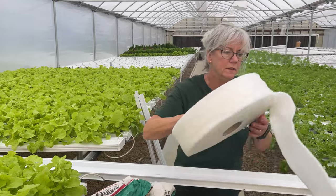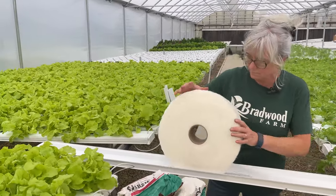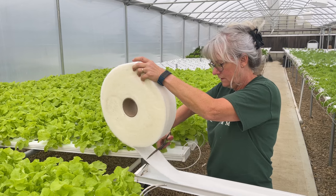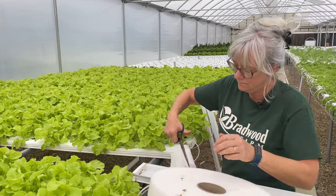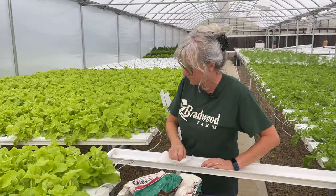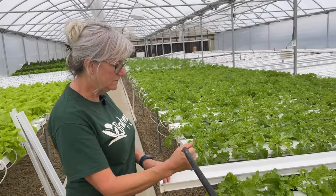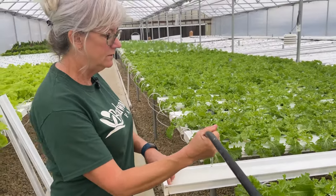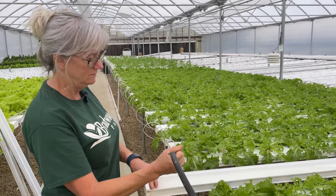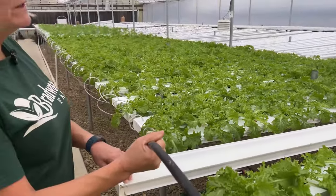So the first thing I want to do is roll out my growing medium here, my substrate, and cut it to length. Then the next thing I'm going to do is get this all wet down. So I'm getting this all wet here using my nutrient water, and when you do get the water going you're going to want to hold the substrate because it will like to go down towards the end of the channel. So I'll make sure it's thoroughly soaked.